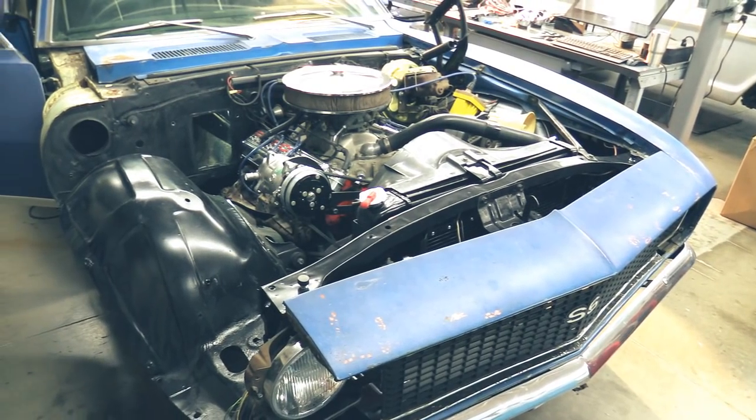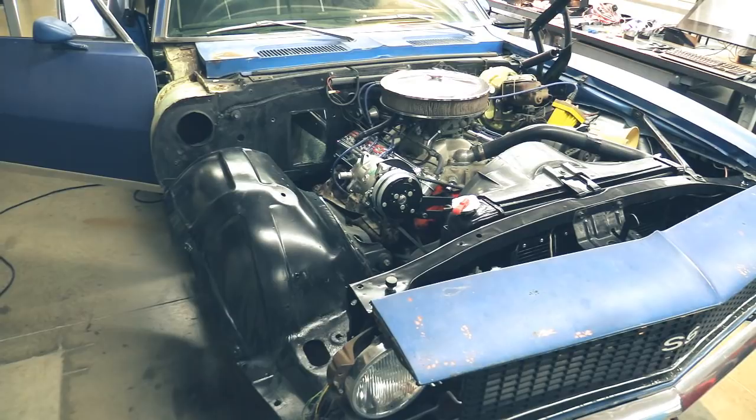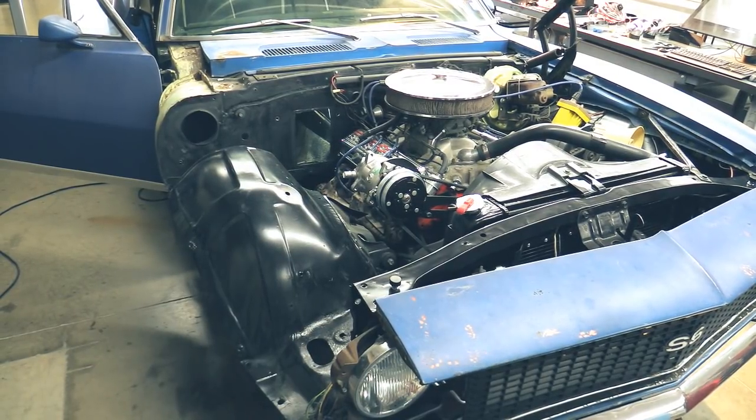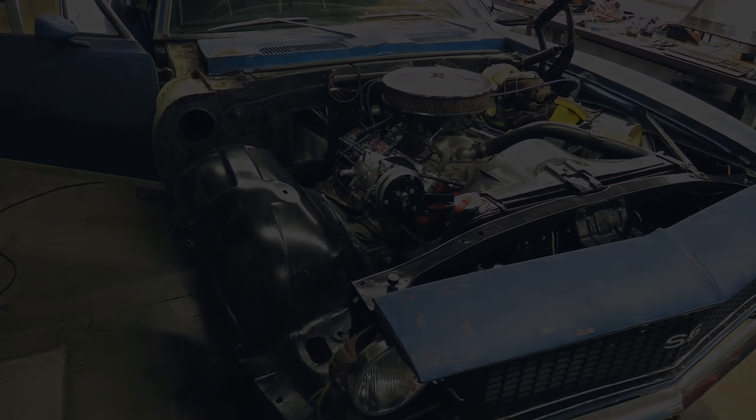As you can see, we've already started the disassembly process on this vehicle. What we're going to talk about here is the firewall modification. As far as disassembly of the vehicle, you can refer to your instructions that come with the kit.